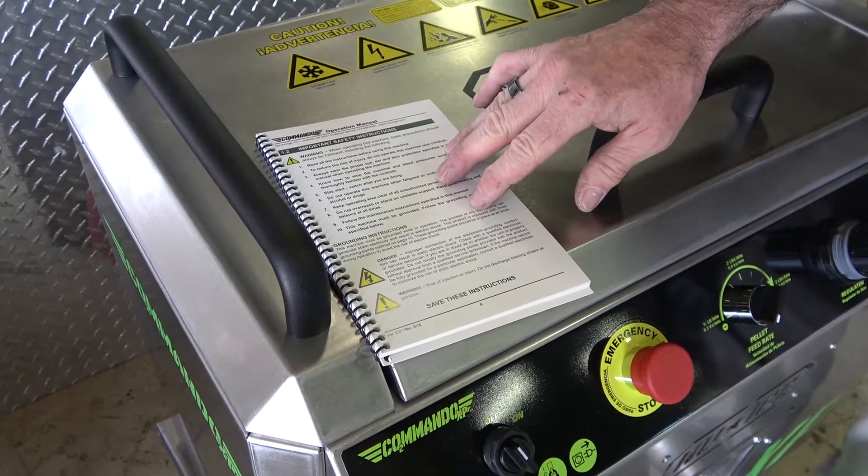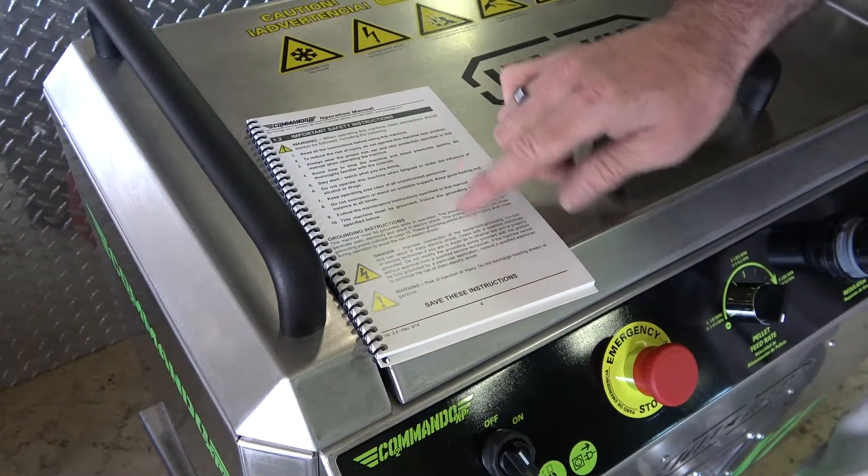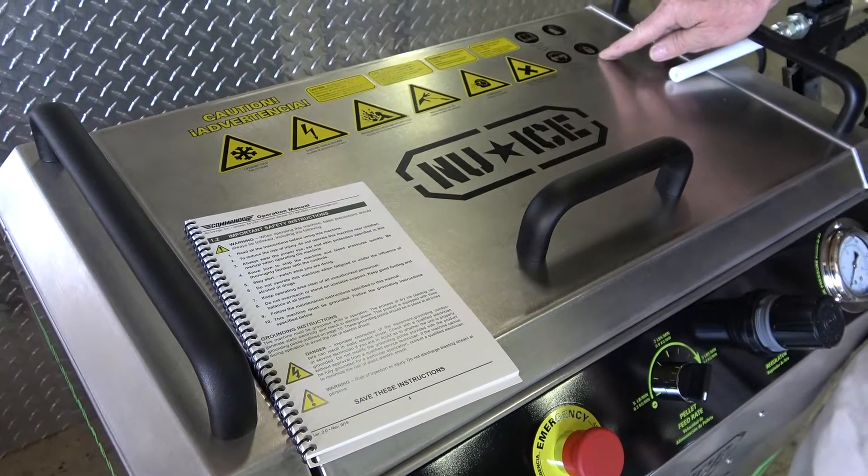An operation manual is included with every new blaster. Please read this manual prior to operating the machine. Always observe the safety precautions displayed on the lid to prevent serious injury during operation.